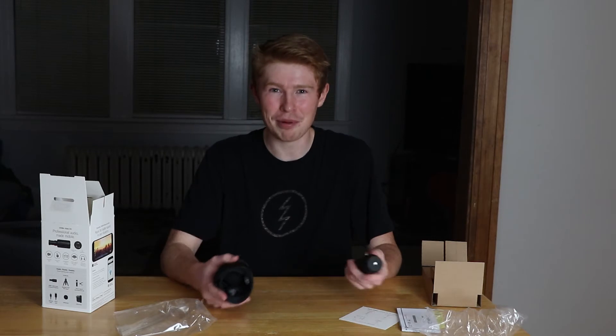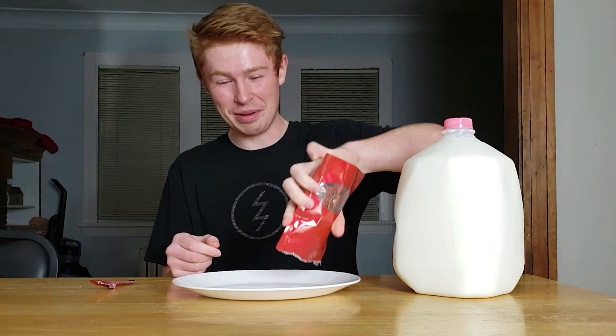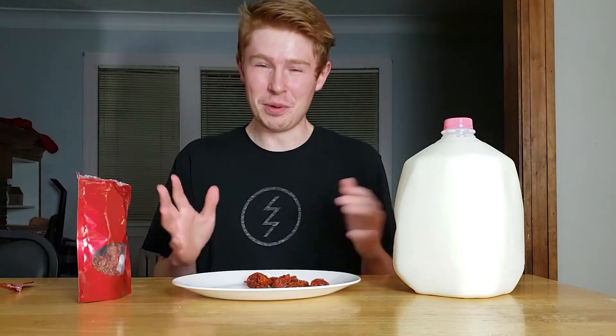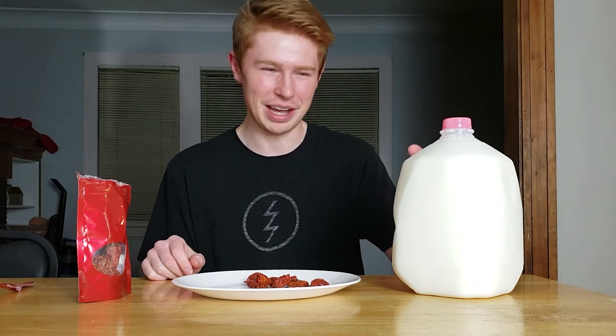Speaking of which, let's hop right into today's video, which is going to be eating a ghost pepper. What's going on YouTube? It's InfinityProPro, Dustin. I'm back with a brand new video, and in today's video, I'm going to be eating ghost peppers. So one thing I've always really wanted to do is eat a ghost pepper. They're one of the hottest peppers in the world, I've heard so much about them. It sounds like a terrible experience, but it's just one of those things you've got to do.